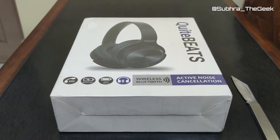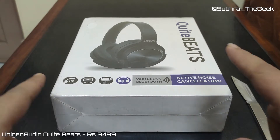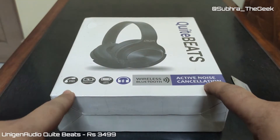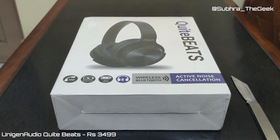Hey guys, welcome to your favorite channel Shubro the Geek. I am your host Shubro. Today we have with us the Unigine Audio 1 Quiet Beats. This is a headphone which I purchased in January for $34.99 from Amazon. It has active noise cancellation and let's check out if this is really the cheapest solution to ANC headphones.